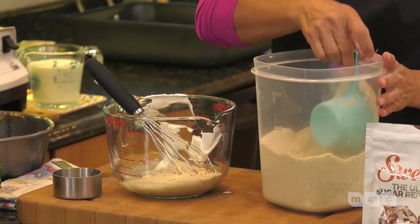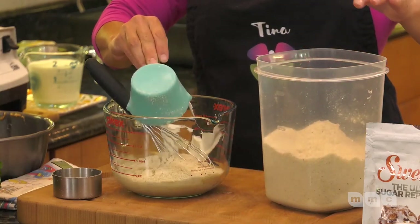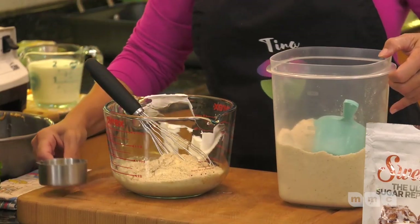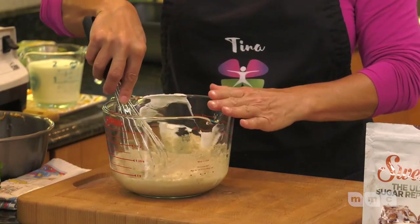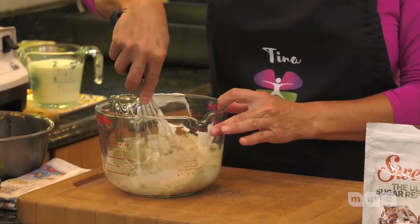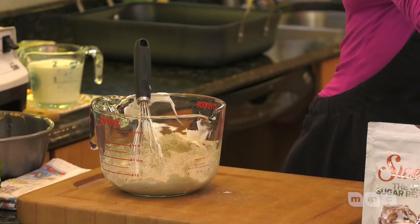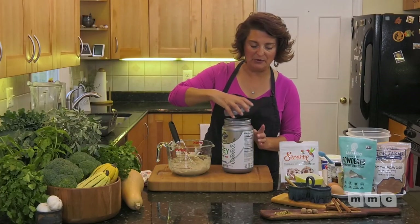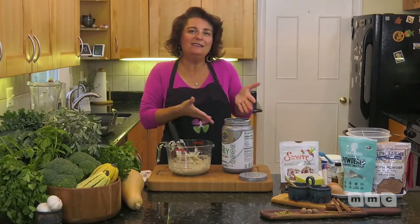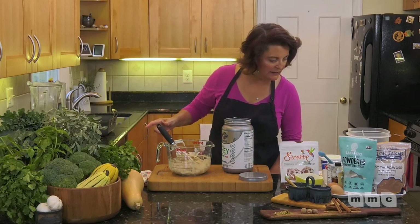I have had Lyme disease that gave me some challenges with my brain, so gluten really sends me reeling — I try hard to stay away from gluten and recommend everyone else does too. Now we're going to add some chocolate protein powder. I didn't have chocolate protein powder, so I'm using vanilla protein powder — about half a cup of it.